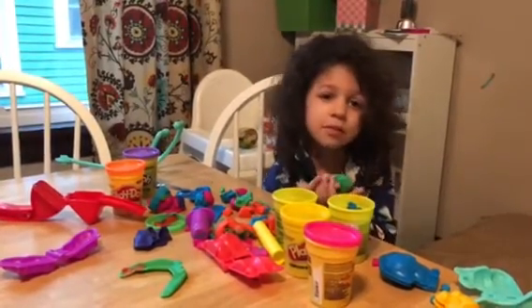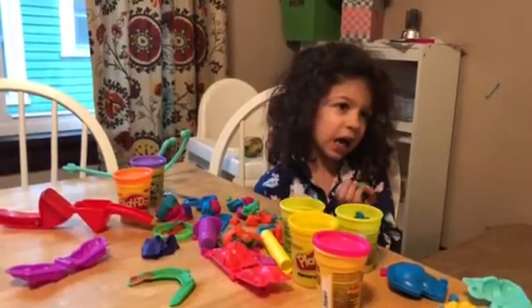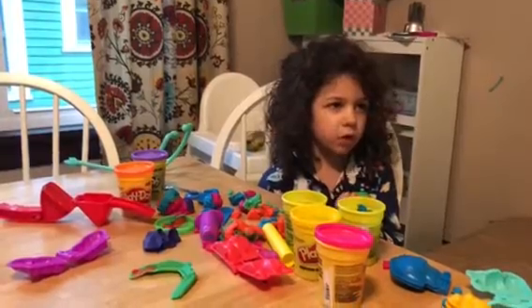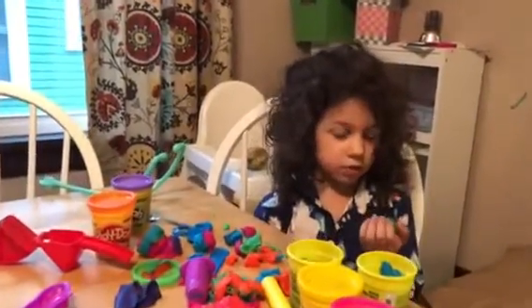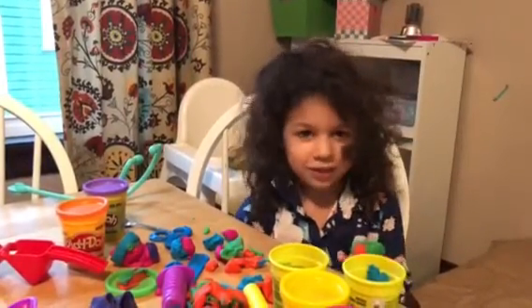Tell me what you like about skinny pigs. Well, I've never seen a real one before, so make sure to subscribe!